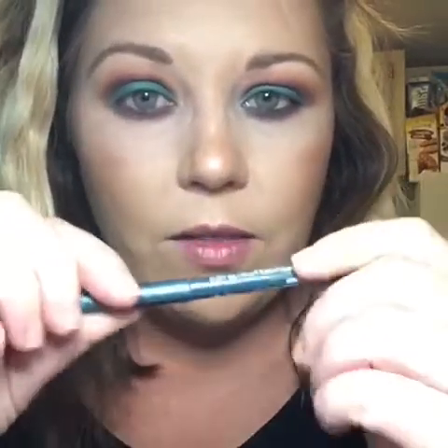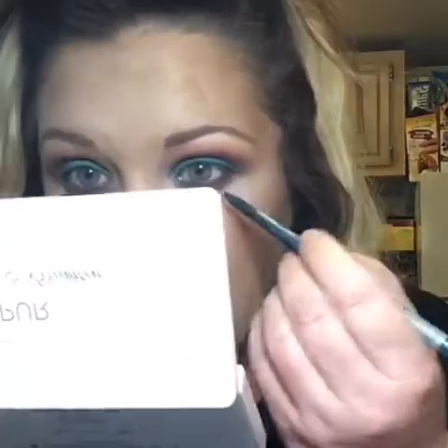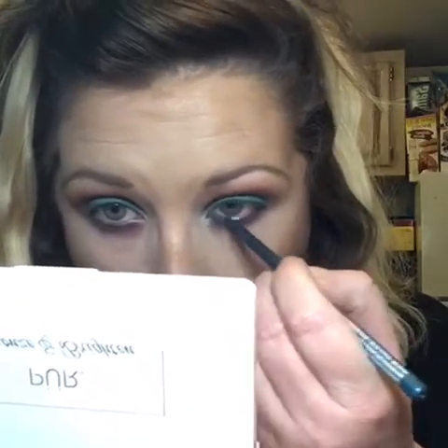I'm thinking this is going to be my Valentine's date night look because, oh my gosh, I love it. I'm going to go in with the NYX retractable eyeliner in MPE 18 Gypsy Blue, which is like a blue-green color, and just put that on the waterline. If you haven't tried these liners yet, you really don't know what you're missing. They are so good — and I have watery eyes — but they are so good.